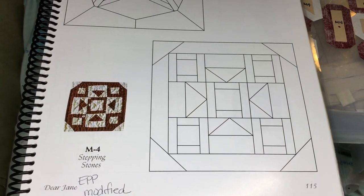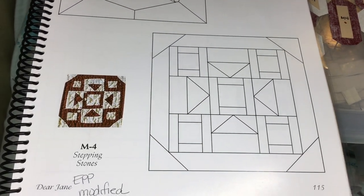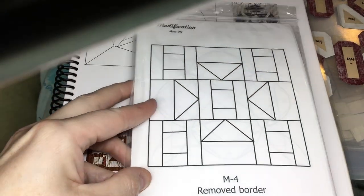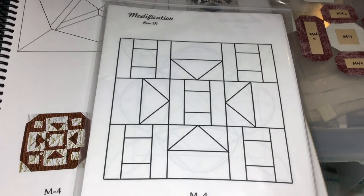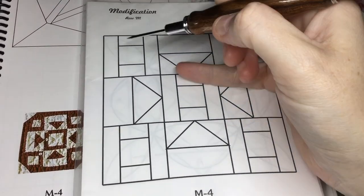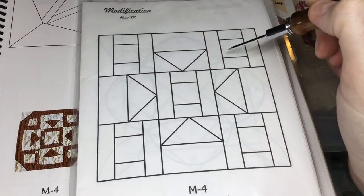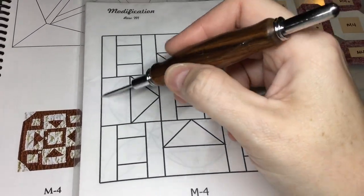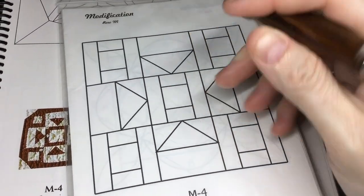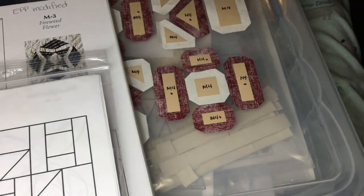Now we're making M4. M4 is a modified block, so we're actually not going to be working from the book — we're going to be working from this booklet. This is essentially a 9-patch block. You have a square surrounded by borders in each corner and the center, and then you have a flying geese unit with a rectangle next to it to make this square. So that's how the assembly is going to go.